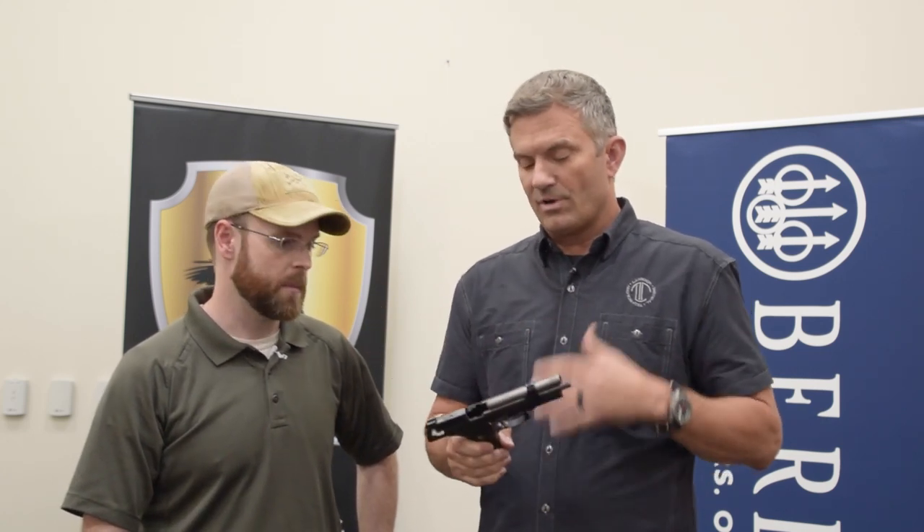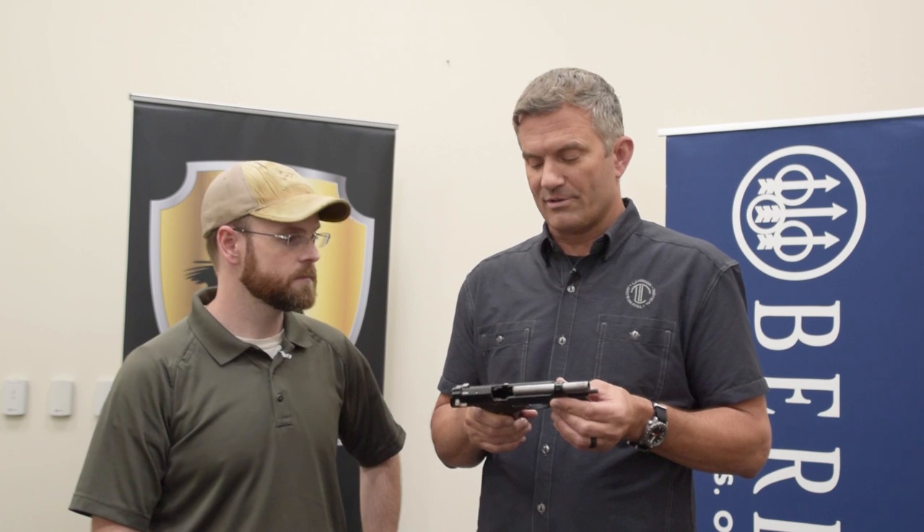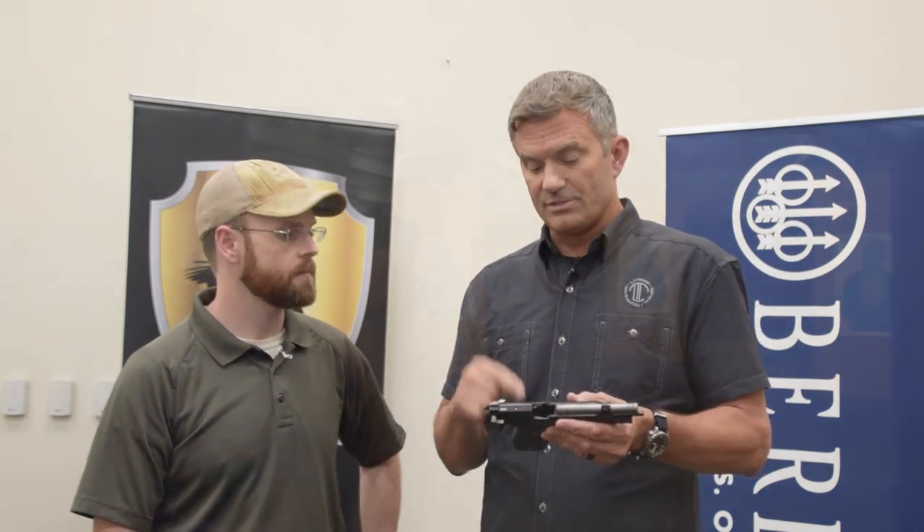Super short reset — all the things that you would want. Perfect for hammer-fired pistols especially. Yeah, you just crank it as fast as you could possibly want. I'm not a super-short-reset guy because I'm going to move my finger far enough where I want to. But I still want this on my gun because it's almost impossible — or probably is impossible — to short-stroke the trigger with that short of a reset.